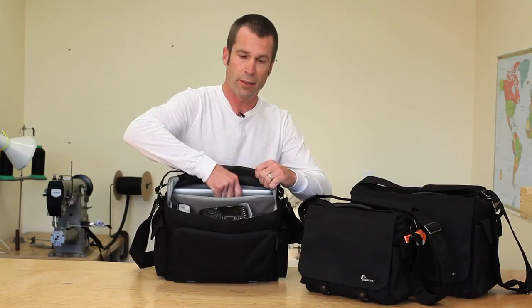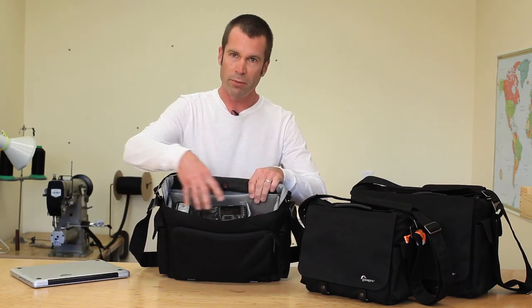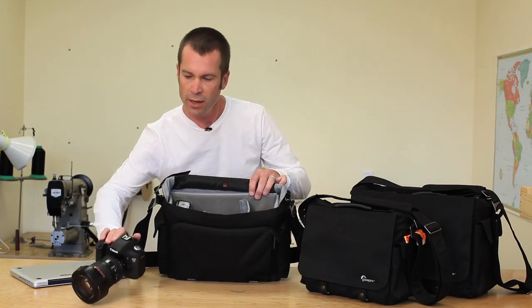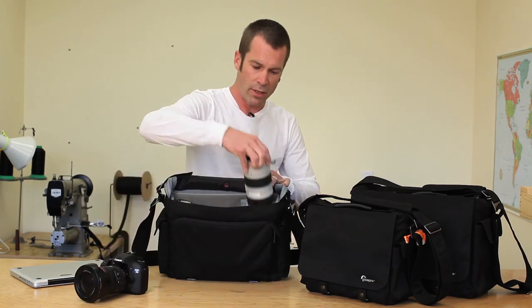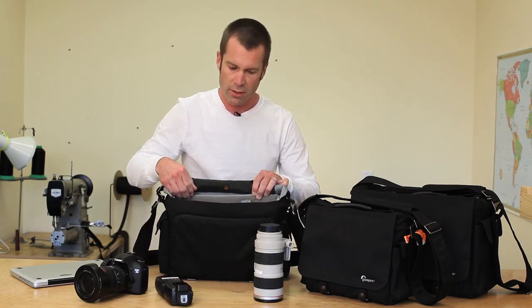I'm able to quickly open the bag for full easy access to all my gear. This is the middle size — I've got that 13-inch laptop in the back, and room for all my camera gear. The middle size carries a standard DSLR. I've got the D7200, flash, and a couple other accessories.